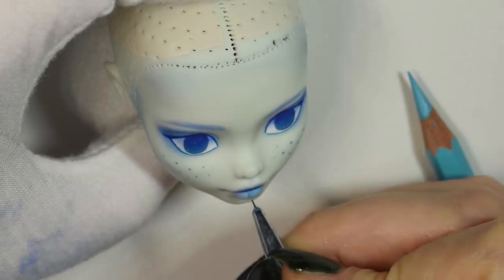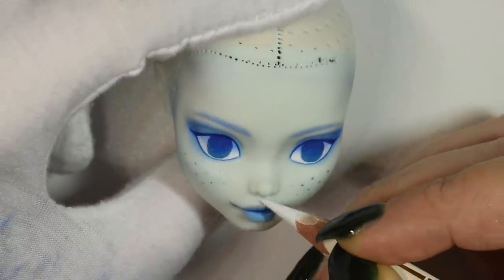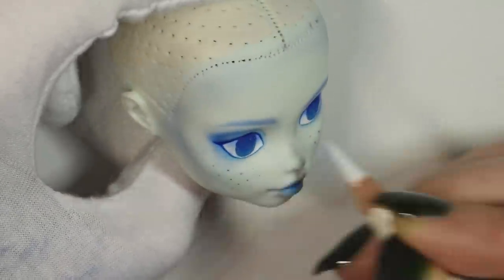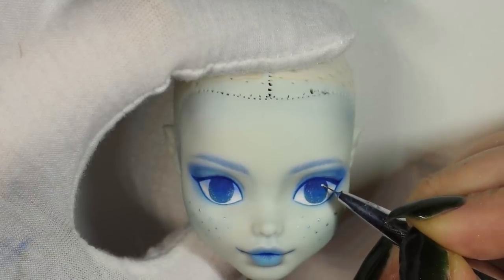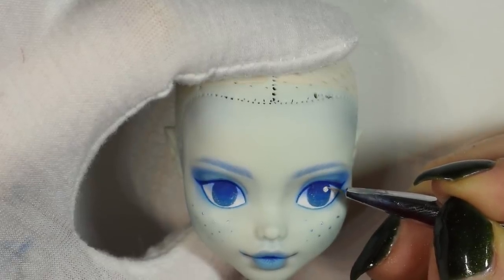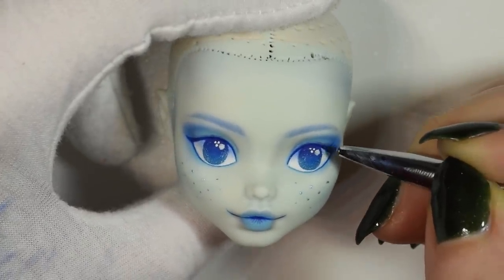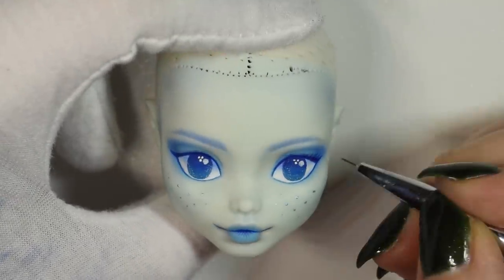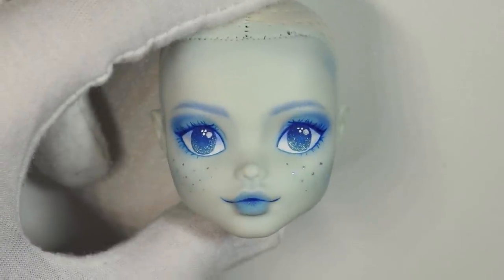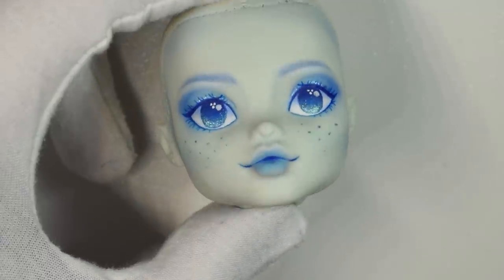It didn't make that much of a difference but it's just habit for me to do it anyway. Then I used white acrylic paint for the final white dots in the eyes for the reflection. Here was the face before I gave it the final seal — I'm just twisting and turning so you guys can actually see the reflection of the shiny mica powder.